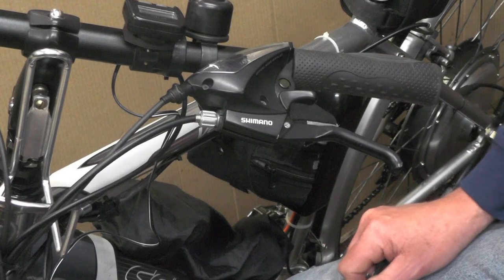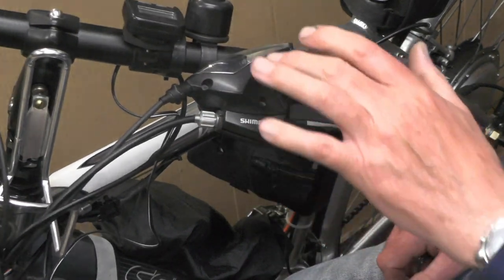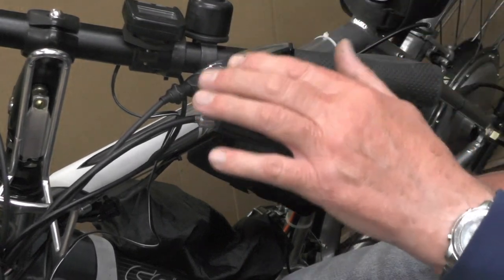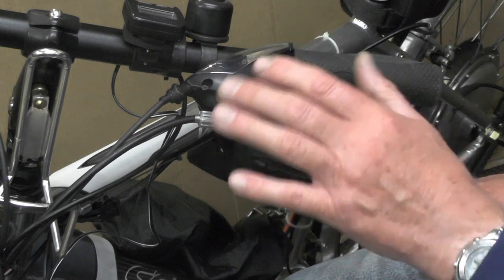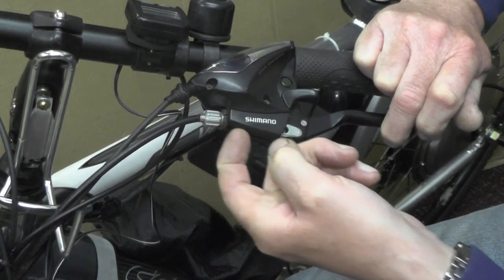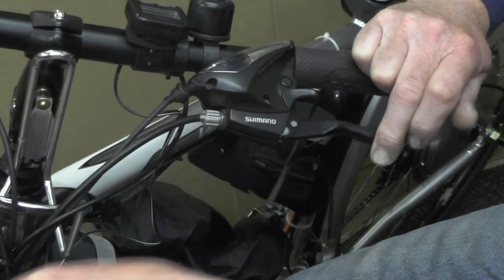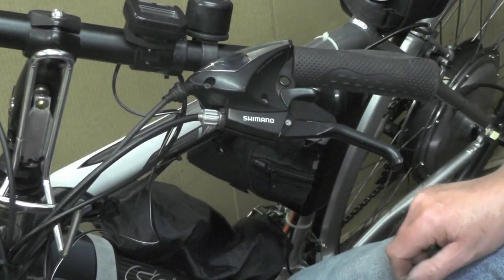Right then, so basically here's my brake levers with the integral gear system on, which I didn't want to have to change. You can buy ready-made brake levers with a micro switch that's already built into the casting inside, with a wire coming off that you just plug in - so that's one way you can do it.